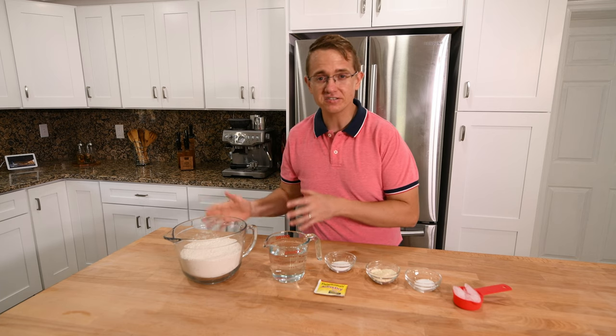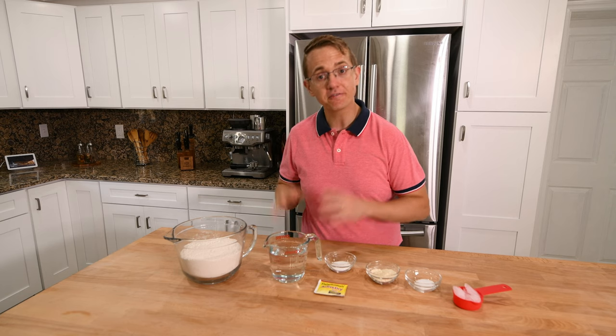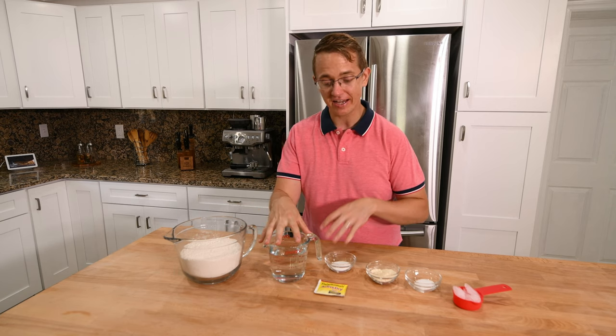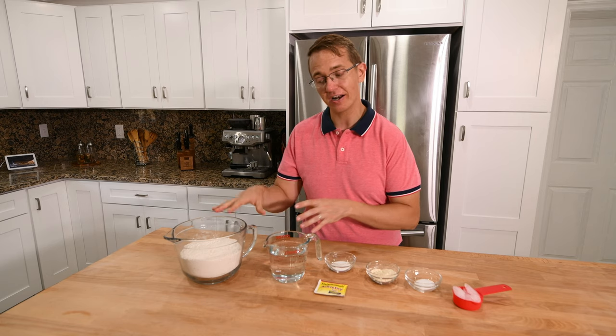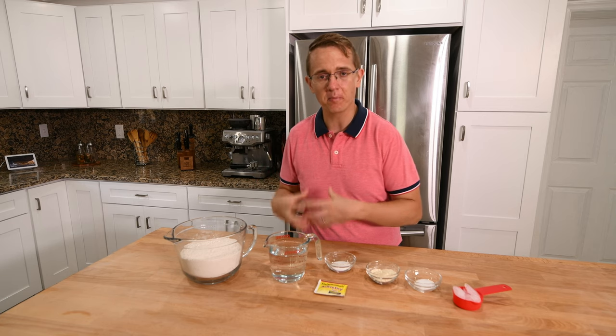There are kind of three stages and each stage is followed by a one to two hour resting period. First we're going to create a sponge, which is just adding the yeast and water and sugar to about half of the flour and letting that sit for a while and kind of form up.